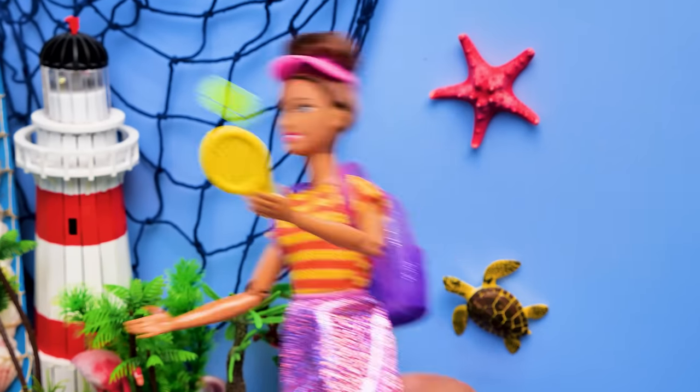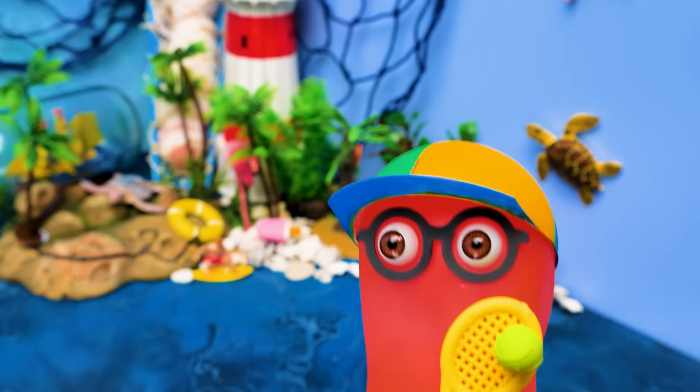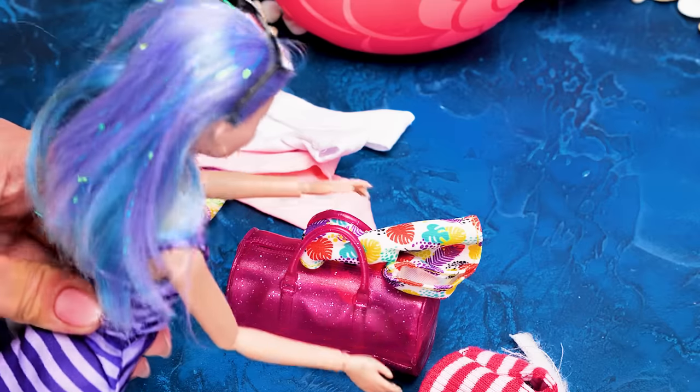Come on! Throw it again! Sammy, catch! I'm in! I might have forgotten my swimsuit! Oh no! What should I do?